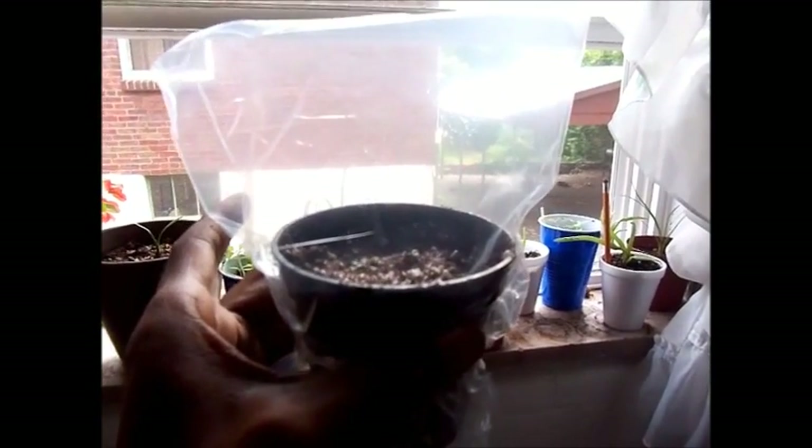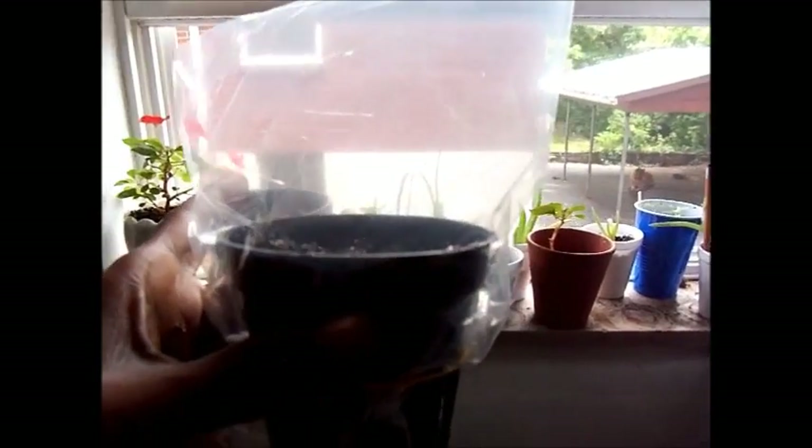Now it's done. I have a sandwich bag on top, and I just have to put it somewhere where it's going to be warm and not too bright until the seed sprouts. Make sure it doesn't dry out.